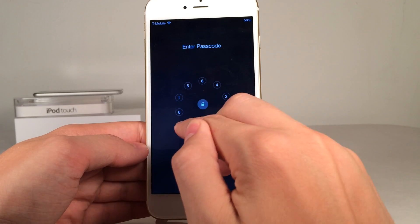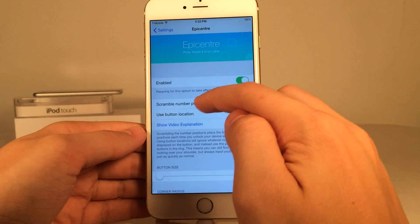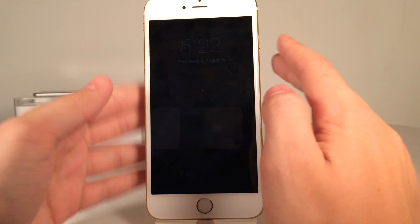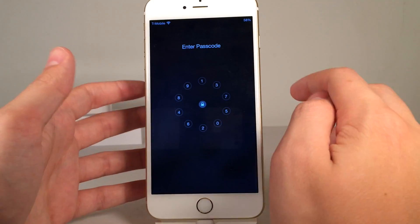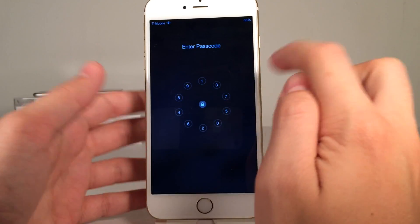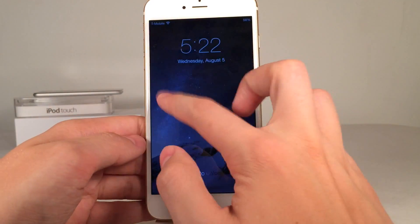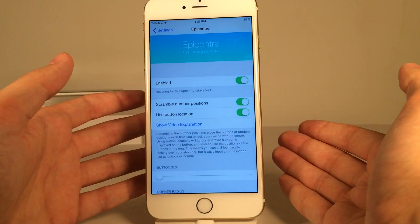My passcode is 1, 2, 3, 4 so I have to find those numbers to unlock the device. Then we have 'Use Button Location,' which applies to scramble number positions. Basically it's still going to scramble the positions, however it's not going to matter which number you're tapping — it's going to matter what position you're tapping. So because my passcode is 1, 2, 3, 4, the buttons for those would originally be in certain positions. With 'Use Button Location' on, tapping those positions works regardless of what number is displayed there. It's a security feature that makes things more complicated if someone is trying to snoop around in your device.